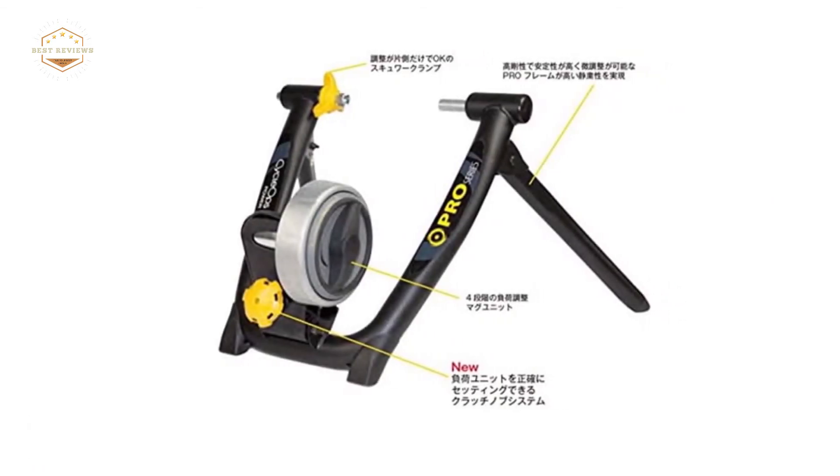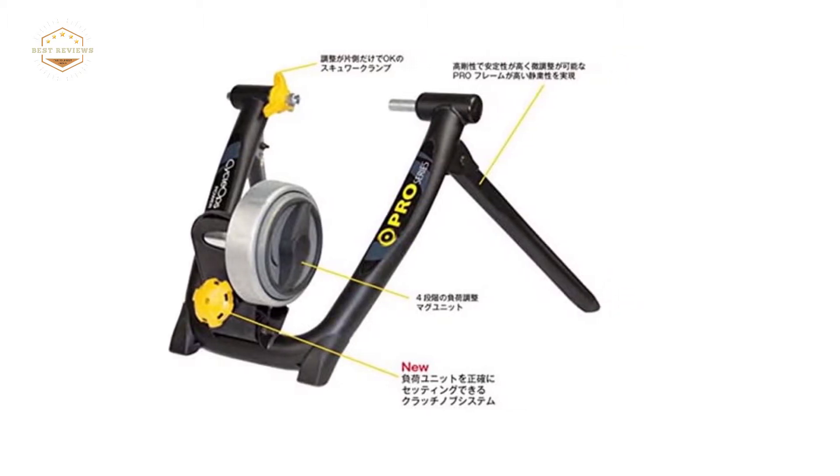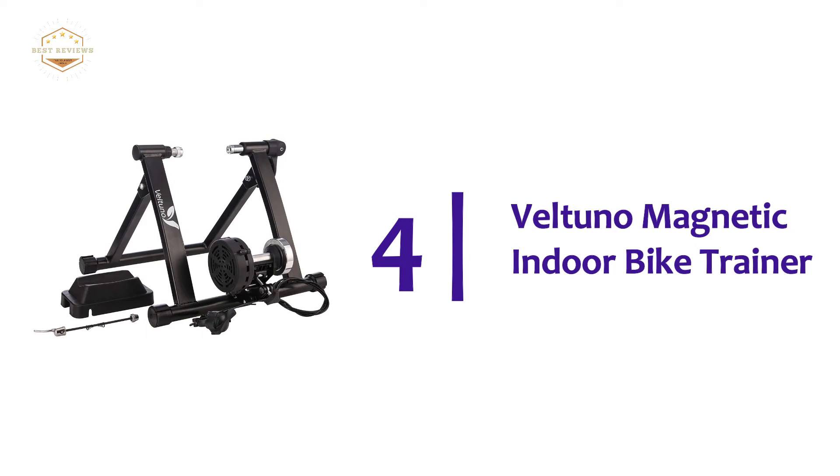The Pro Series frame offers a larger base for your largest efforts, the ability to level the unit, and a one-sided installation that allows you to quickly set up and take it down. Next at number 4: the Veltuno Magnetic Indoor Bike Trainer.